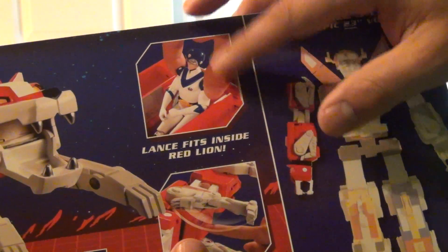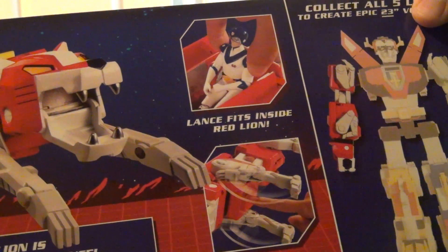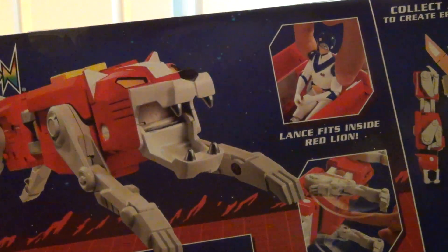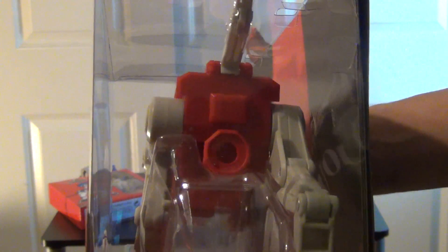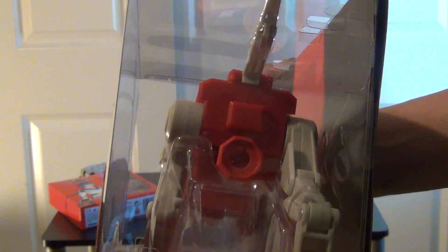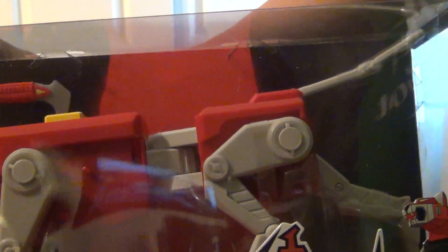Lance does fit in it, so just to give you guys an idea, it does have a cockpit for him. That's pretty much it. There's the back view to give you an idea of how he will pop into the black lion once it is received. So if this is something that interests you guys and you want to pick it up, go to MattieCollector.com.